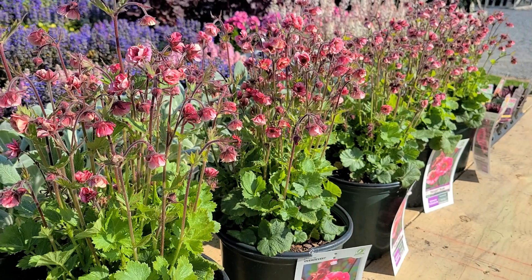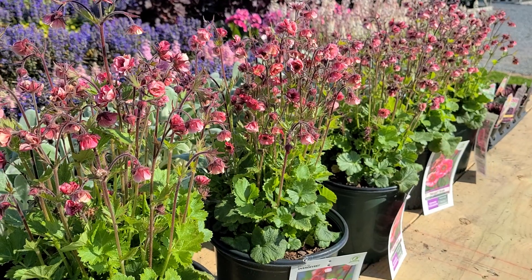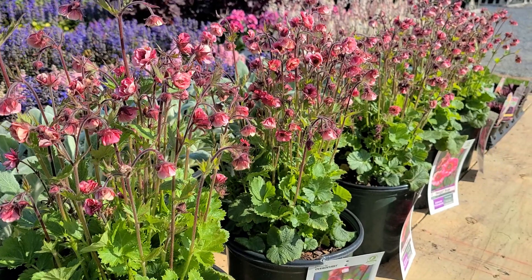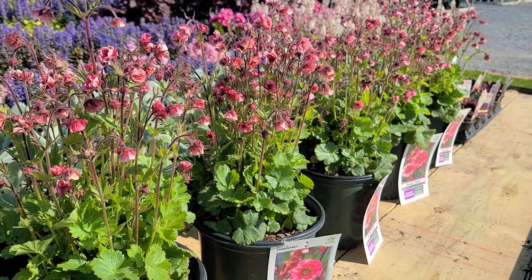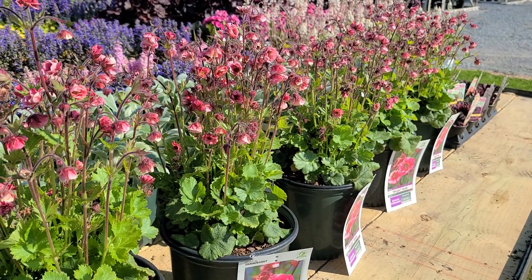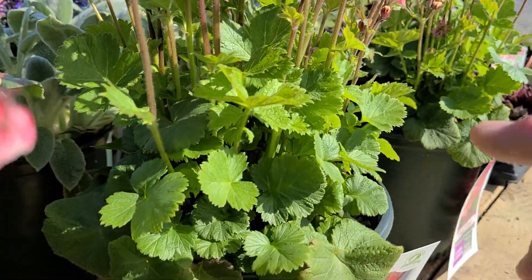A word about soil conditions: they do best in a free-draining soil into which lots of organic matter has been worked in — humus, planting compost, that sort of thing. They love a nice fibrous, humus-rich soil that helps to retain moisture during drier periods. The tags here say they grow in a sunny location, and that's true — they'll flower very well in full sun. But sometimes if your soil is a little gritty and gets too dry during the summer, and the impact of the sun is strong, you might notice some of the leaves getting a little burnt around the edges.